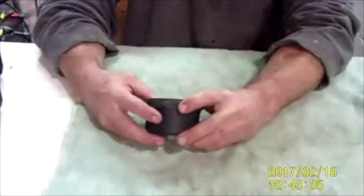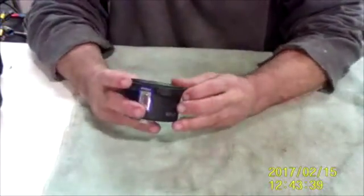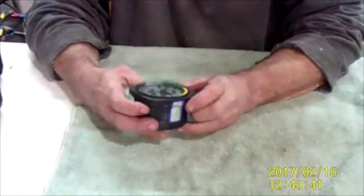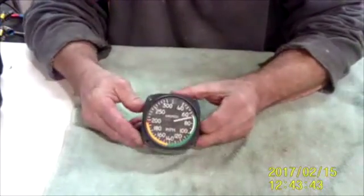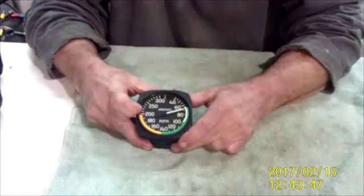Good morning, ladies and gentlemen. There was recently a discussion on the drumming gang discussing airspeed indicators, and they come in all shapes and sizes. Here's one. Notice all the range markings on it for the flaps, the green, the yellow, and the never exceed speed.